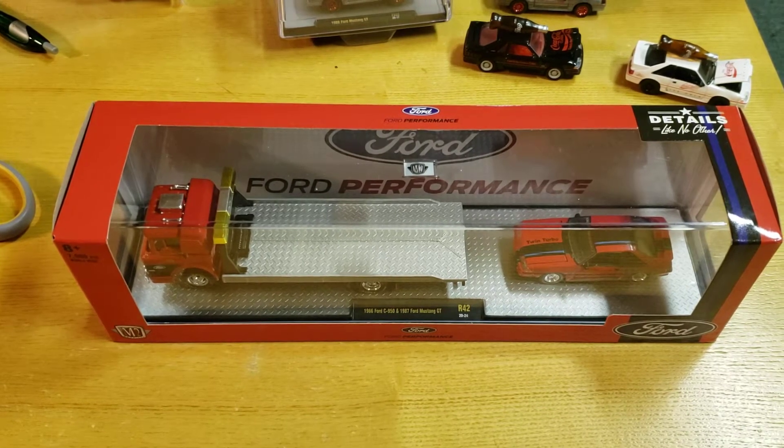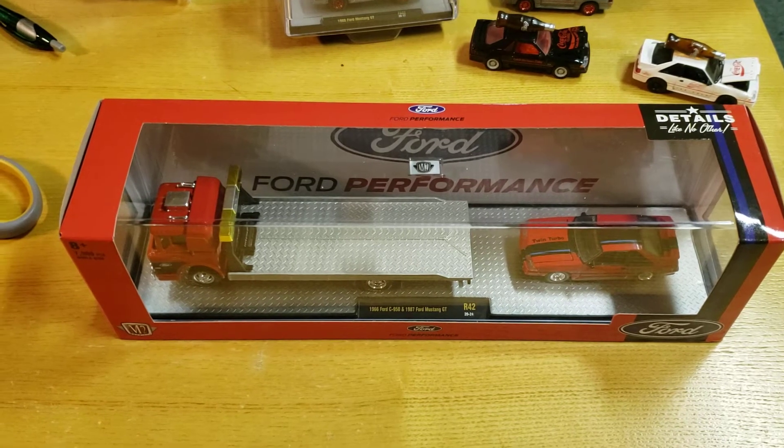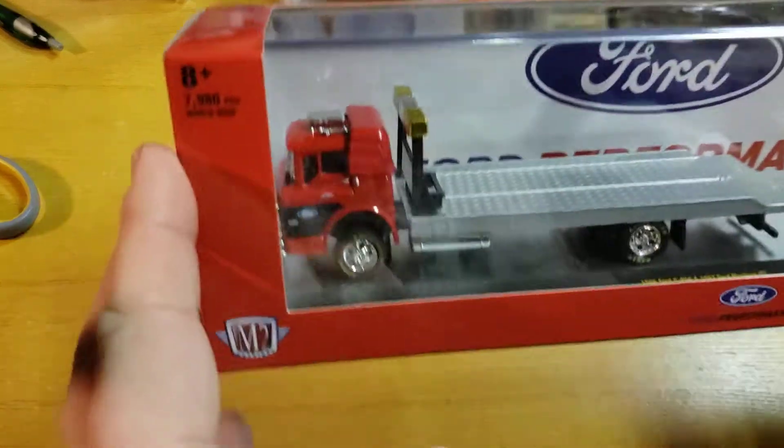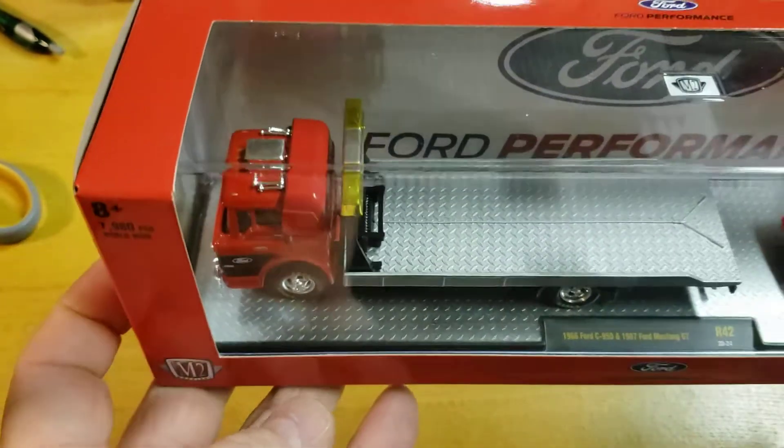Hey YouTube, it's Matt from A to Z Diecast. We're gonna do another Fox body — this is the brand new M2 hauler with the Ford COE cab-over engine hauler and the Fox body.